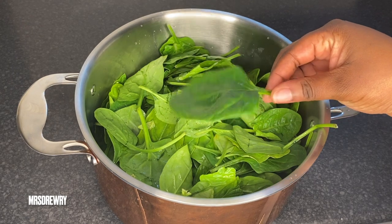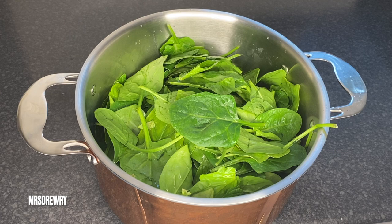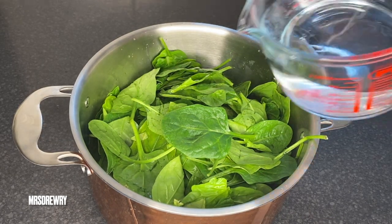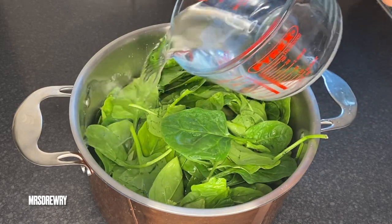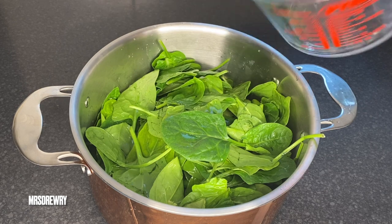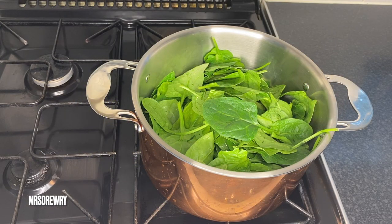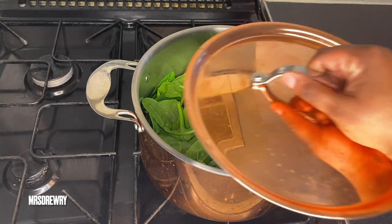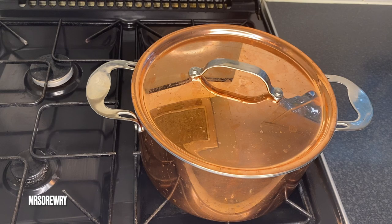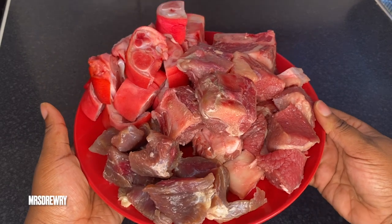For this soup I have got baby spinach — by the way I couldn't get cocoyam leaves so this is what I'm going to use today. I have about 400 grams, already washed, and now I am going to add about 500 mils of water to cook it. I'm going to cover it and leave it to cook for about five minutes — it's very quick.